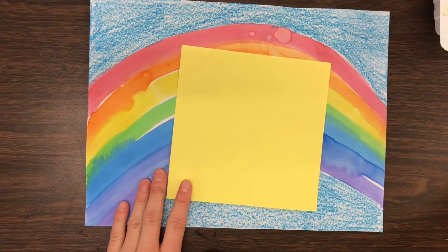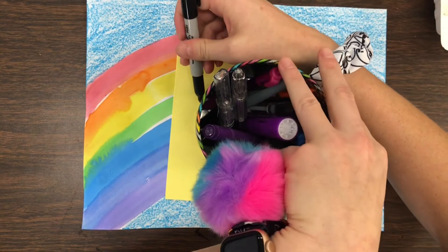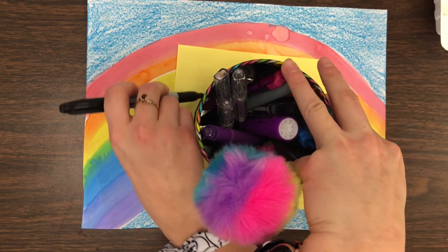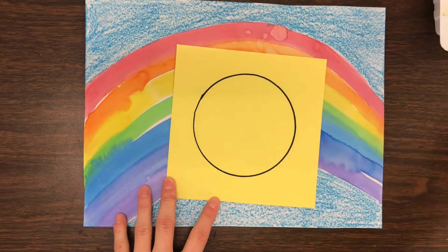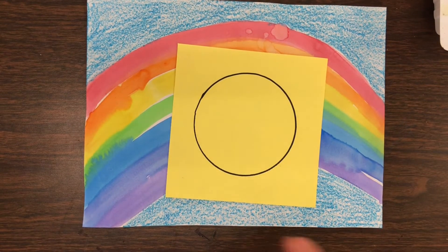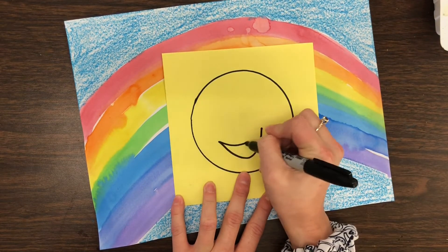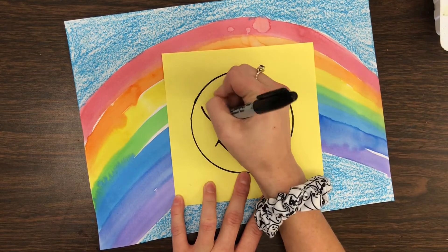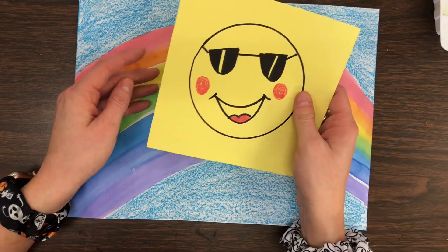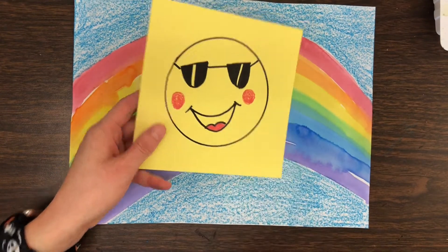I'm going to trace a circle on my yellow piece of paper using a marker. Now I have my perfect circle, and you can give your sun a cute little face — glasses, a smile. I think my sun's going to be really happy, so I'll give him some cool sunglasses. I went ahead and gave my sun some rosy cheeks, a little tongue, and his glasses.